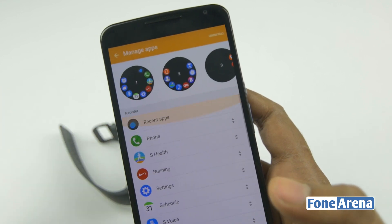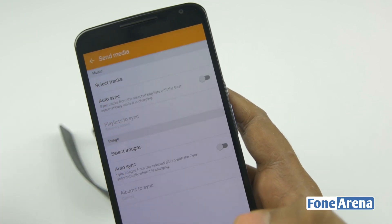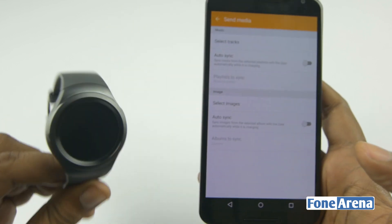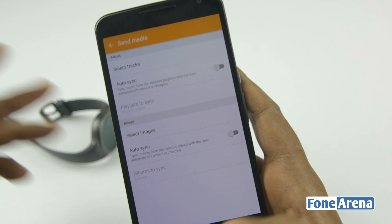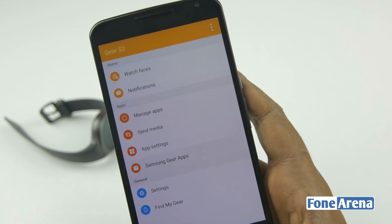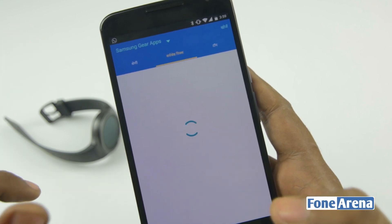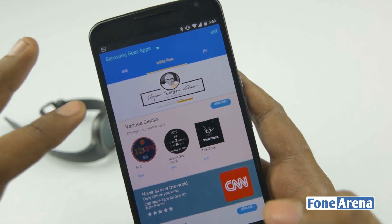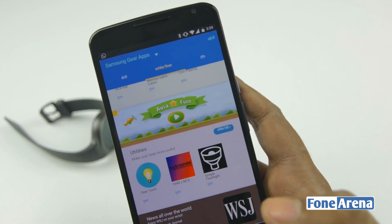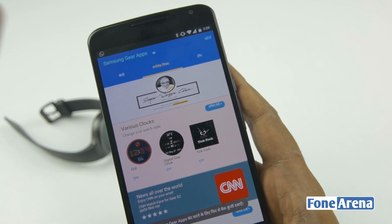When it comes to apps, these are the pre-installed ones shown in a circular menu. You can also send media to the watch — select tracks, select images, and store them on the internal memory for later use. Then there's app settings for a couple of apps, and Samsung Gear Apps, which is the gear app store where you can download new apps. It recognizes our region and shows different clocks, games, and utilities — pretty basic for now but the list will expand.